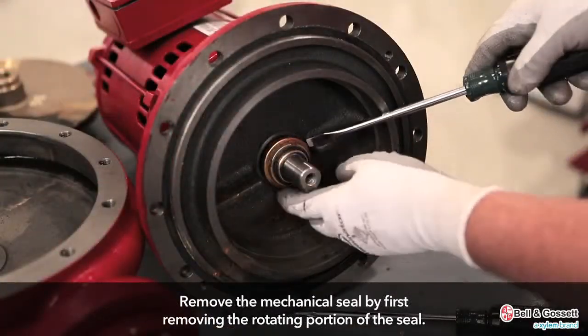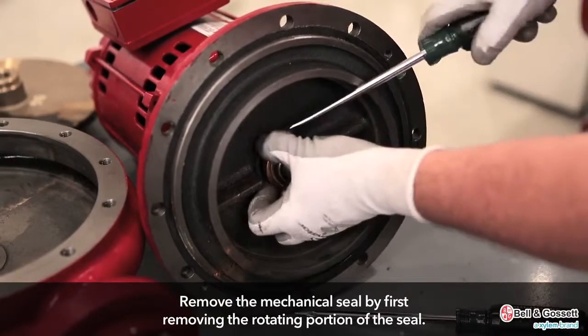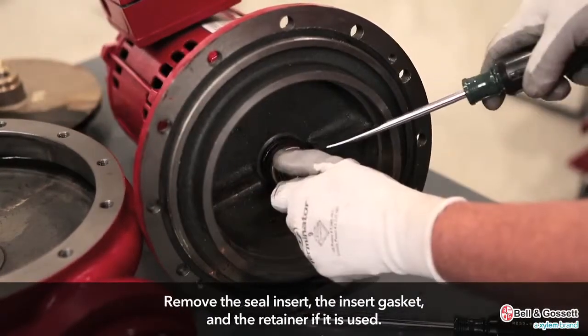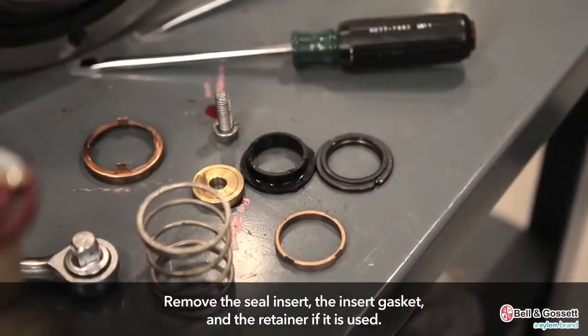Remove the mechanical seal. Remove the rotating portion of the seal. If necessary, use a screwdriver to loosen the rubber ring. Remove the seal insert, the insert gasket, and the retainer if it is used.